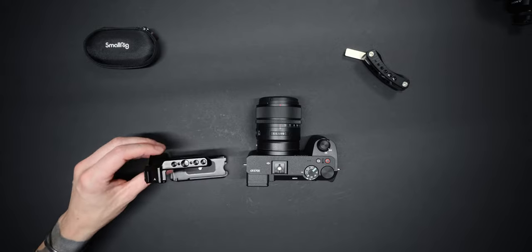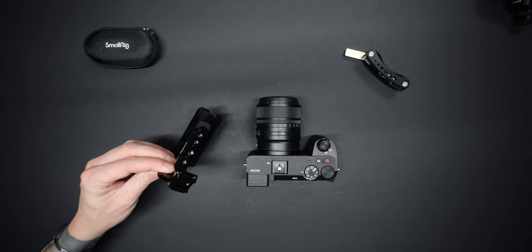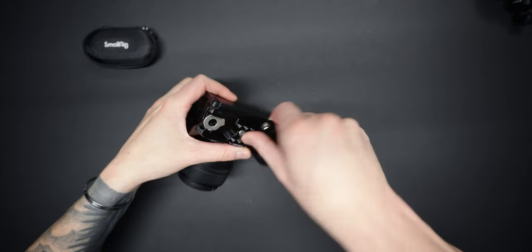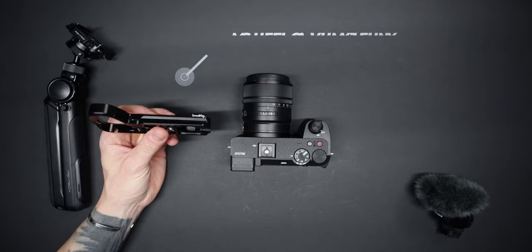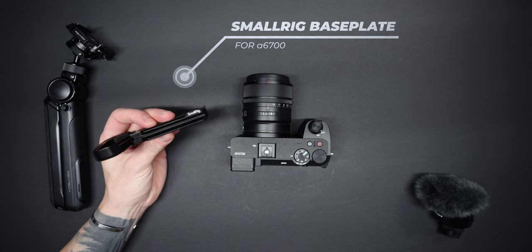The A6700 grip is incredible, but it's a really compact camera, so putting a cage on it just to solve that little problem doesn't really make all that much sense. SmallRig also solved that by making a half cage, which is more compact and still solves the issue, but can still be maybe a little bit bulky for this compact camera.